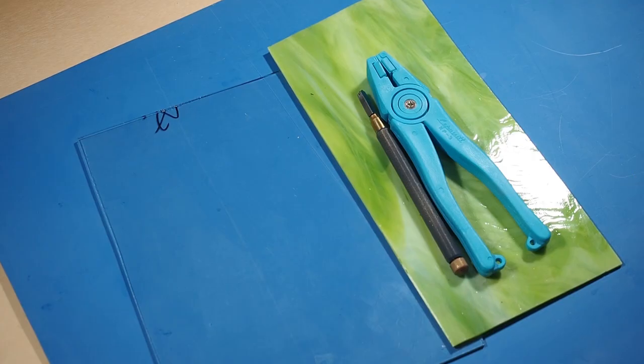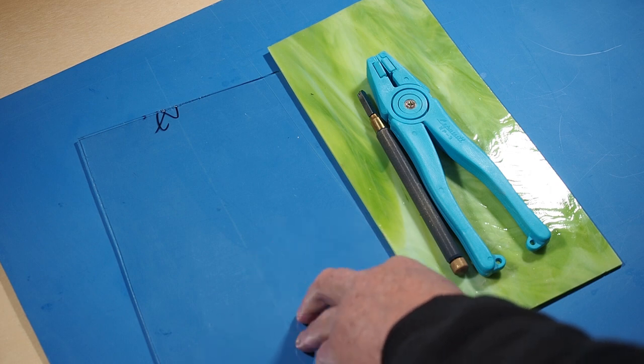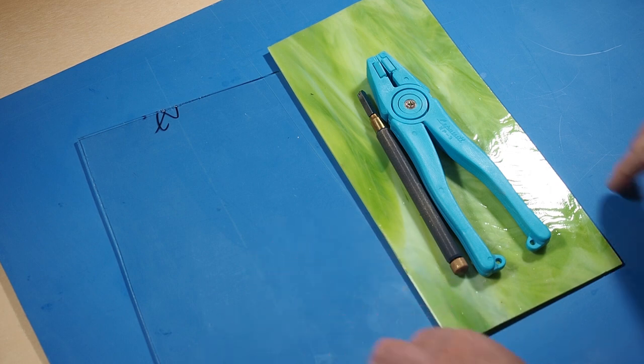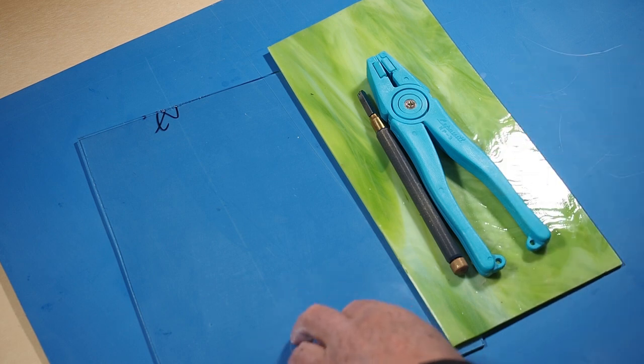If you're working with stained glass for the first time and you're looking at doing some scoring, breaking, and shaping, don't use your stained glass. Use clear ordinary glass because that's going to be by far cheaper than using your good stained glass that you've paid a lot more money for. So use your clear glass to practice on.